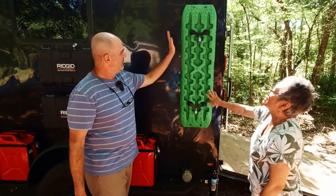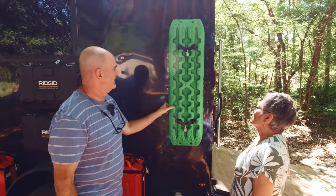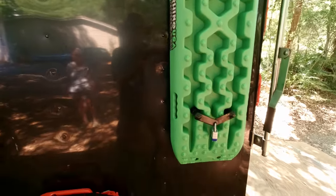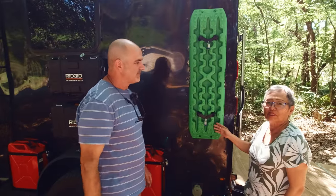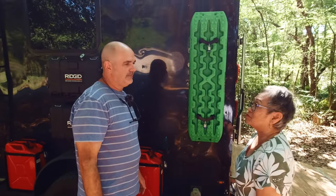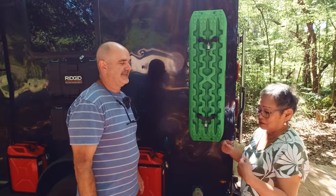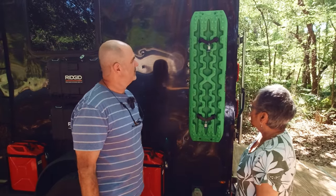I've got my Rhino USA traction boards — probably made in China anyway. These are my traction boards; if I go somewhere and get stuck, at least I've got some help. In Florida it's all sand, so you need to be prepared. We've come really close getting stuck in the past — it's sandy four-wheel drive, just keep going and hope you don't stop.